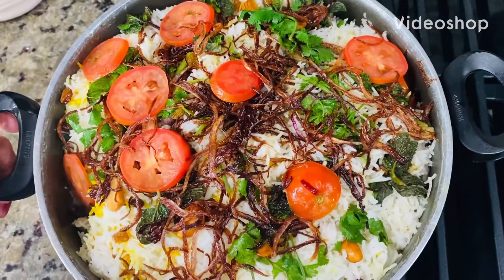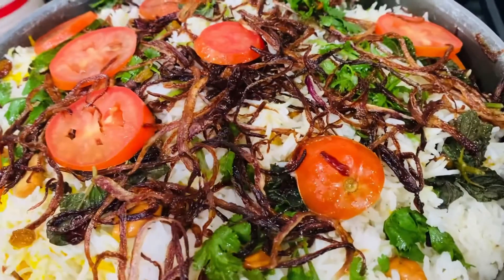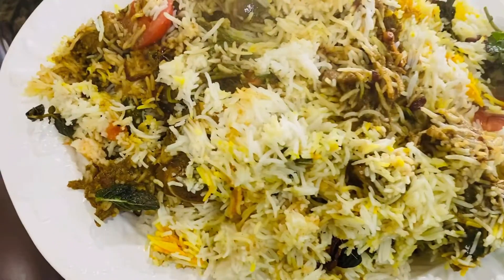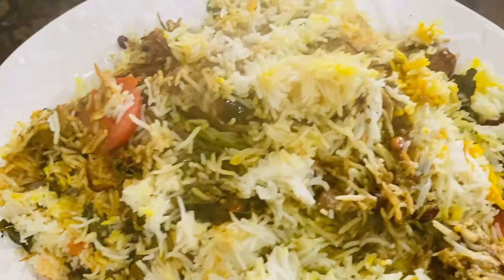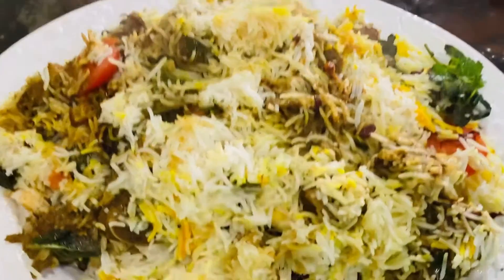Hi, welcome back to Shanks Kasey. We have all the mutton, chicken, fish, beef — and we have a very tasty mutton biryani style. How do we make it?